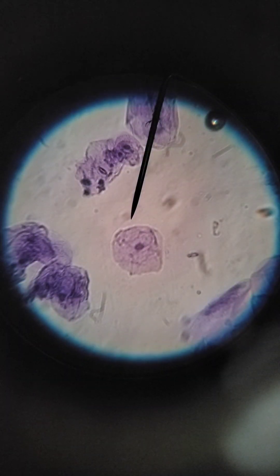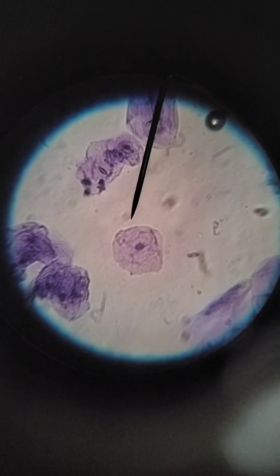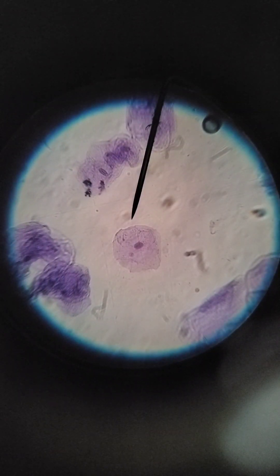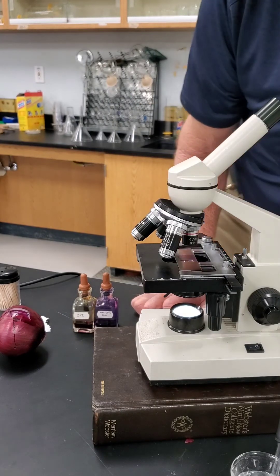We looked around a little bit more and we found one cell all by itself. This is high power. How big is the cell?